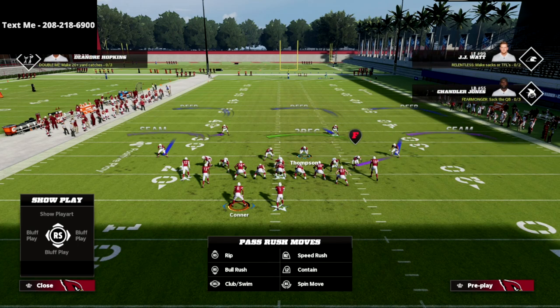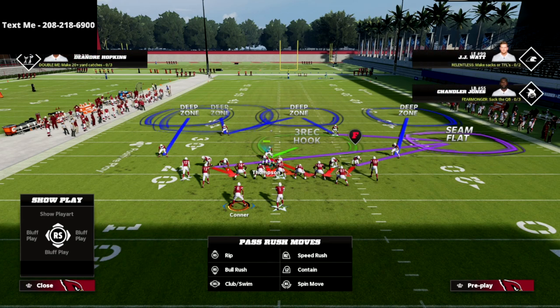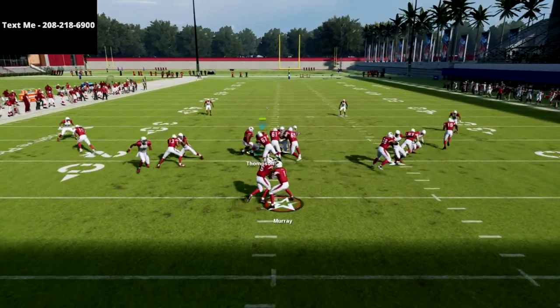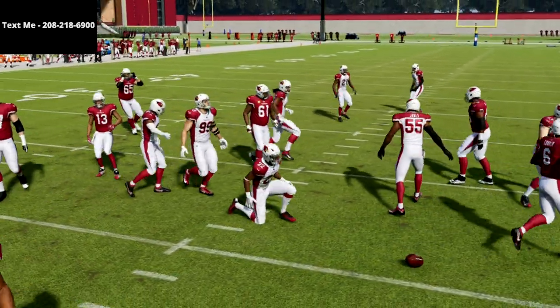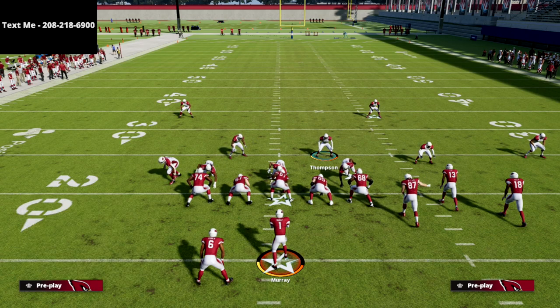You could actually do a universal setup out of this. The blitz is set up — I would go ahead and take that safety on the right and create some hard flat coverage on the field. As long as you occupy the guard, that guy is going to blitz in and he's going to blow that run up every single time.